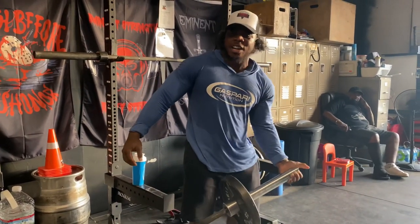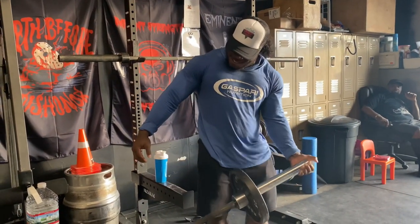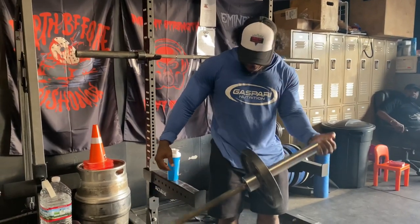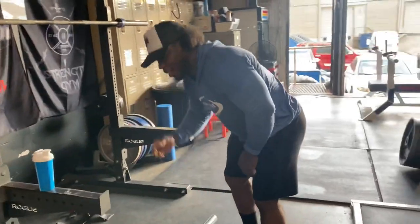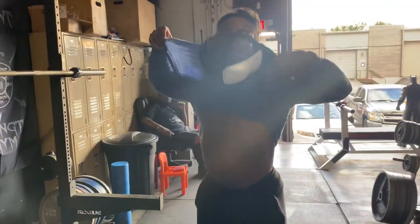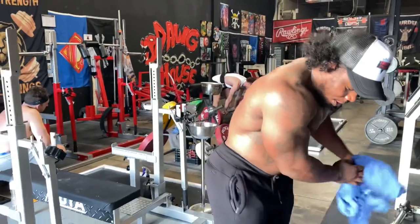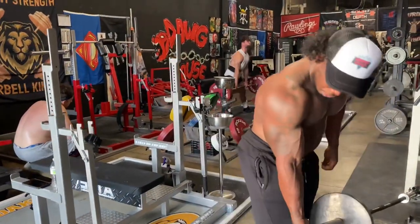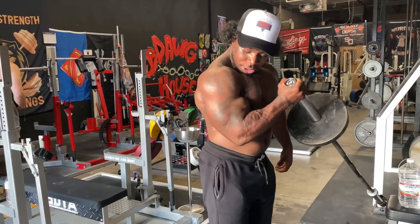I keep my rep range between 8 and 10. Let me show them the bicep's working. First grip — woo, that's it.